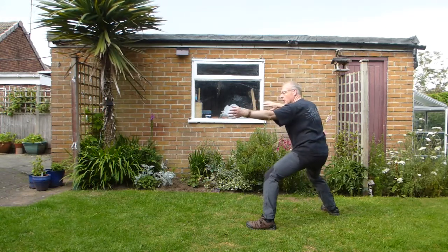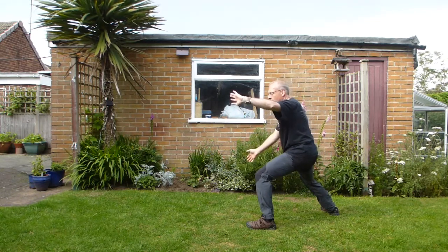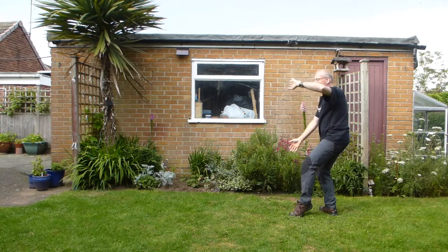From there, wave both sides. So, a little wave. Big wave. Big wave — and as your weight comes back, empty stance. Big wave. Big wave.